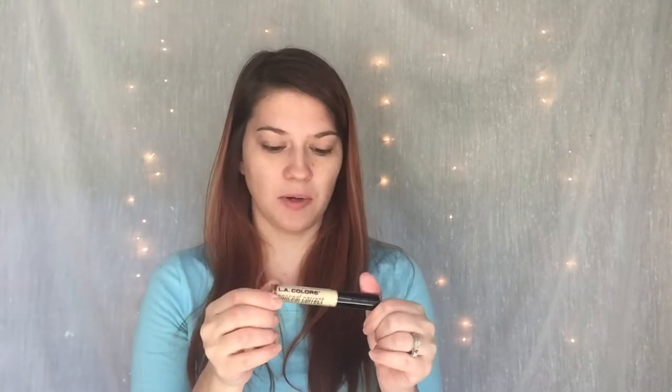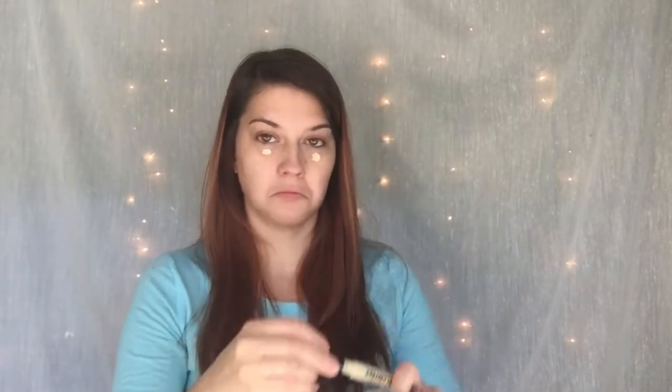So then next, I'm going to be using LA Colors Color Correct Concealer. This also has like a color code thing that you go by, and the yellow is for dullness. So I'm going to put a little under my eyes. And then you put this on first and then you put your concealer on under it.